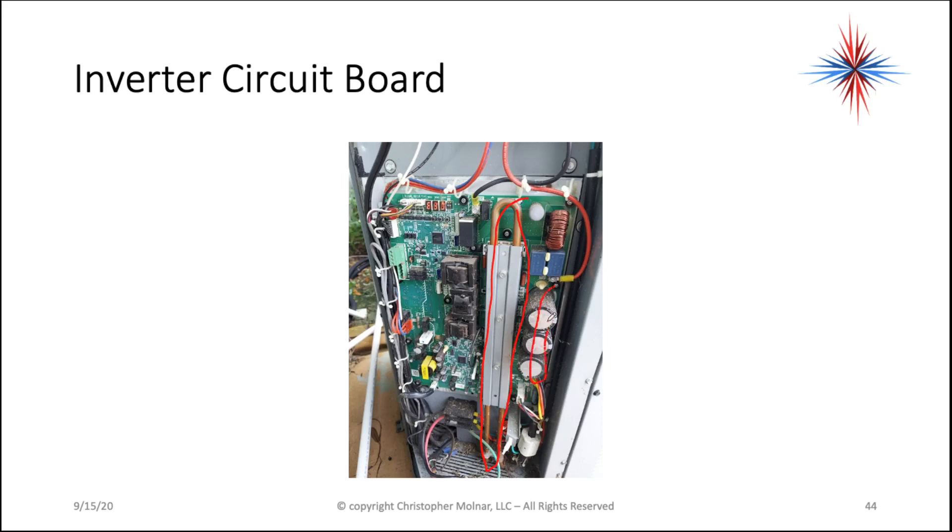You have a board with a lot of capacitors on it. We're changing the phase of the L1 and L2 coming into the unit. You're still only going to have two leads coming into the unit. These are used in residential and light commercial environments.